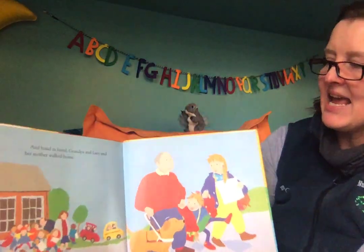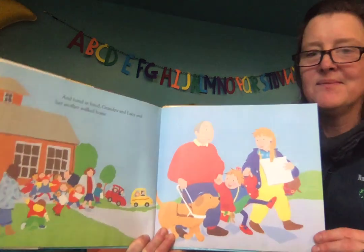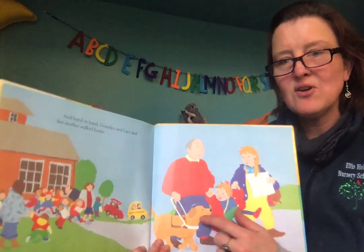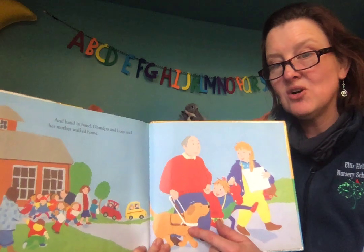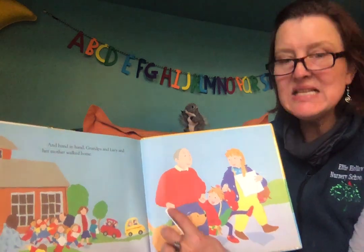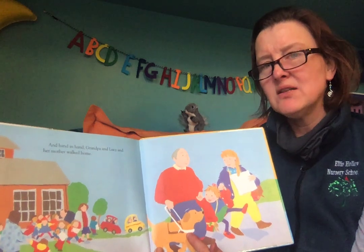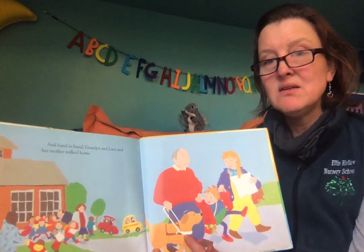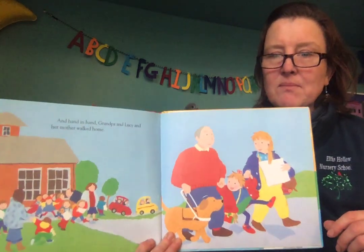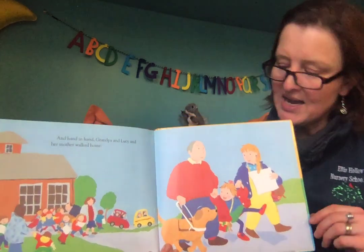And hand in hand, Grandpa and Lucy and her mother walked home. So this is a harness. This is for a seeing eye dog. This dog is a guide dog — it helps Grandpa see. And when a dog has one of these on it, you know that it's working. It's a working dog, and so you don't want to go up and pet it because it's working. You can ask the owner if you want to pet the dog, and they can say yes or no. That tells us that's a working dog — that's a seeing eye dog.